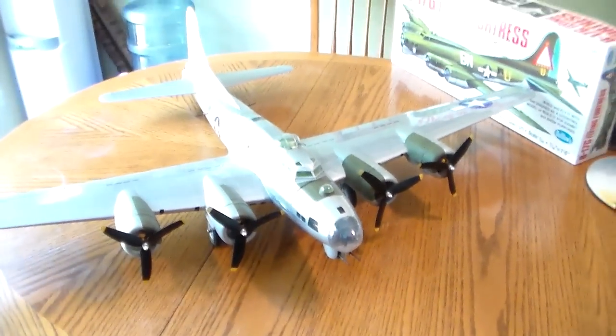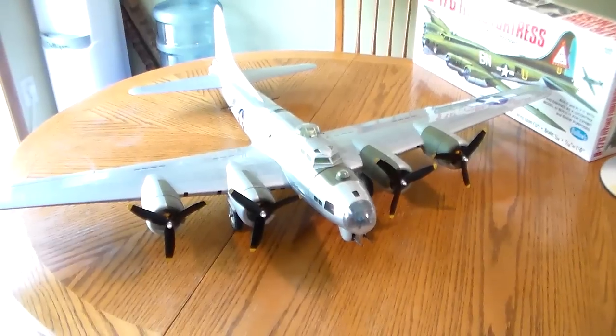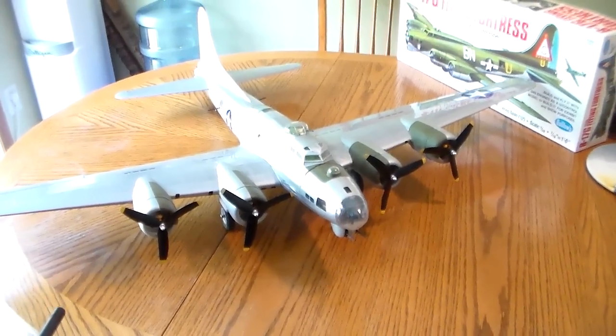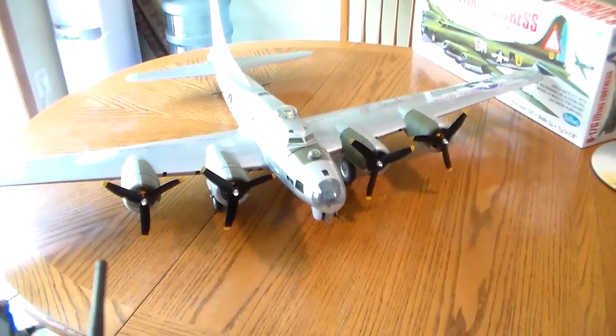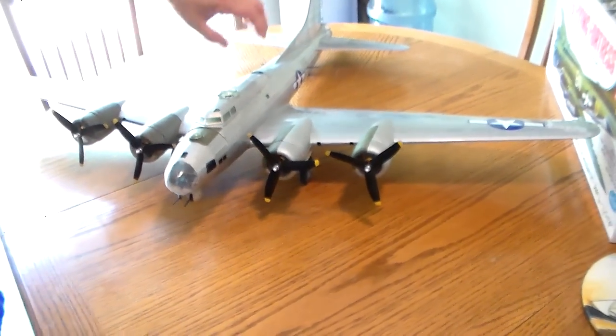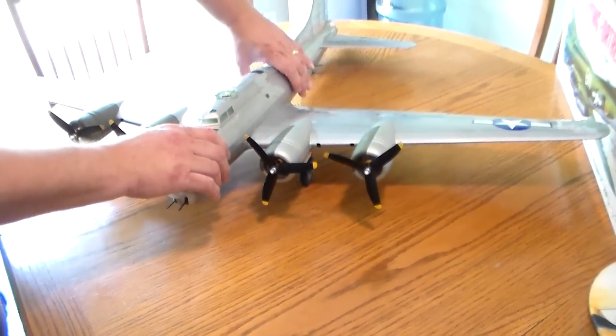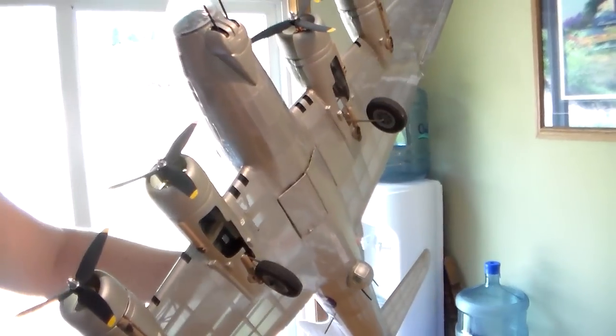We did equip this with bomb dropping capabilities and retracts, thanks to Spitfire1954. He figured that out in his B17 build, and I got the specs and dimensions for those retracts from his build and then I found them. They work out quite nicely.